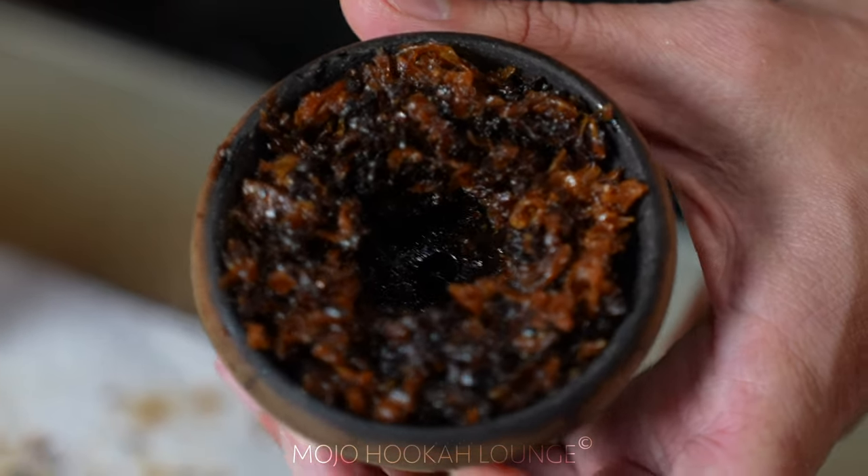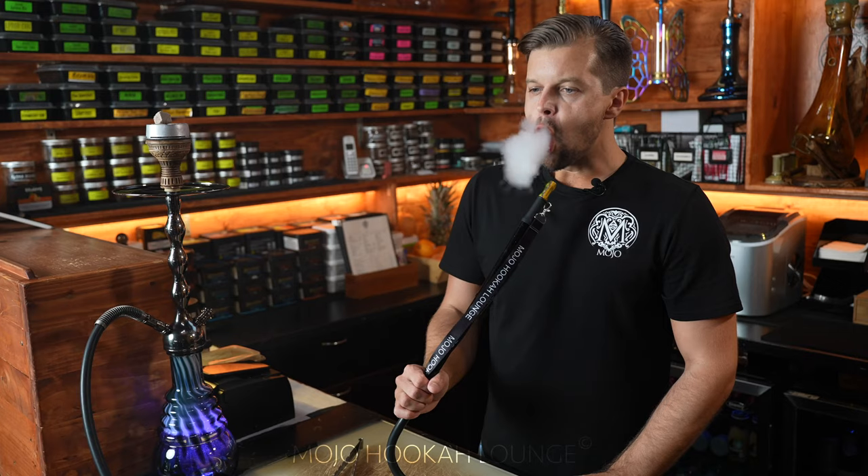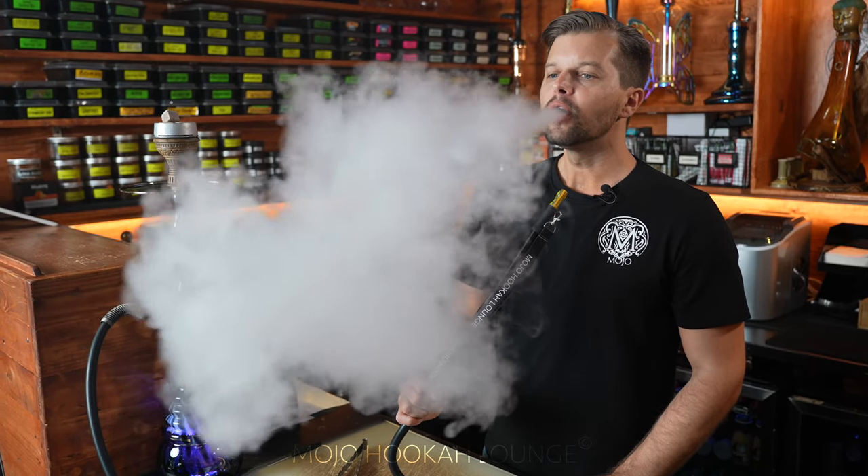Today we're going to be showing you the way of packing a hookah bowl. Follow my steps. I'm going to help you in the future to pack a good hookah for yourself at home or impress somebody.